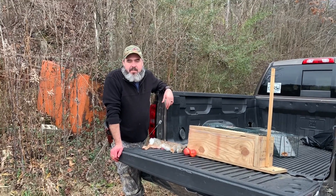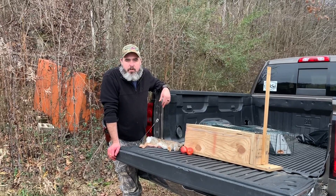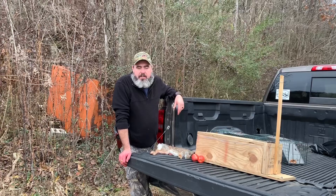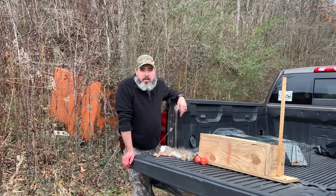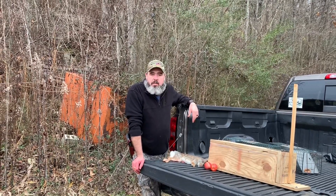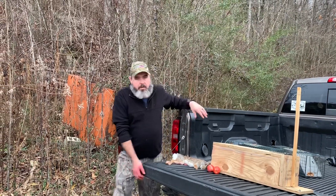Good evening guys. It's actually the day after Thanksgiving and I wanted to set some rabbit traps. We've come down here to this spot at the end of our driveway where I catch several rabbits a year. Got out of the truck and this rabbit ran up on the bank, and I shot it and killed it with my pistol. So we're going to set some traps today.